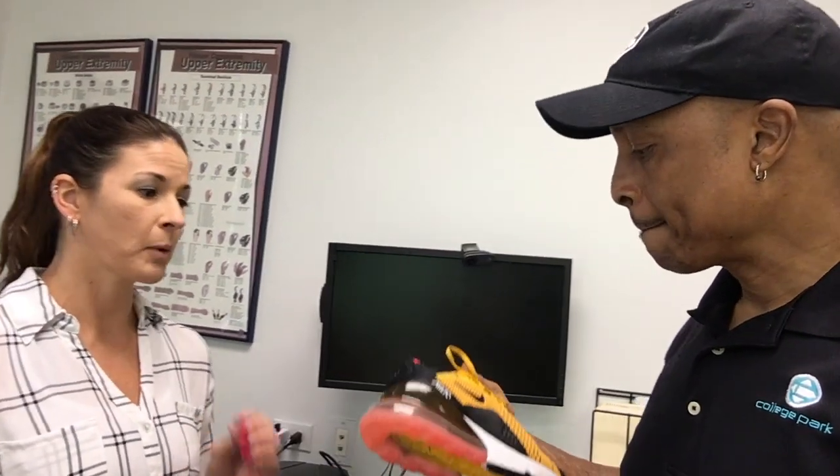I would tell you number one is to make an appointment just for that objective with your prosthetist. It's really important to go through a lot of the shoes you're potentially going to be wearing and hear how to adjust those properly, so that you know for the future. We know you're gonna get new shoes, we want you to be able to change your shoes and have the confidence and the knowledge to do so without developing wounds or discomfort.